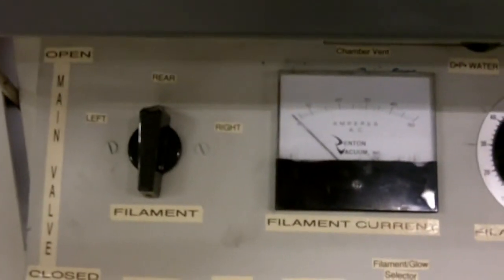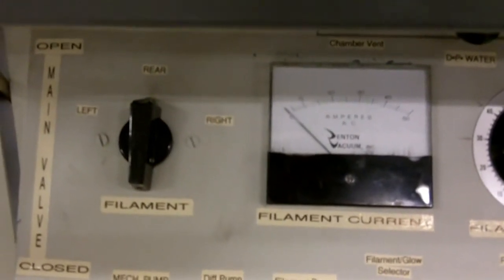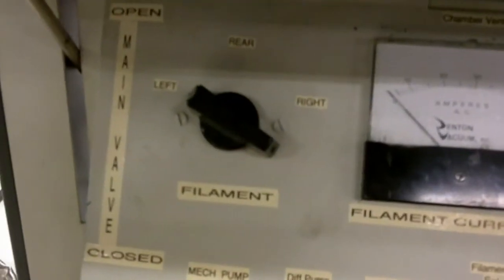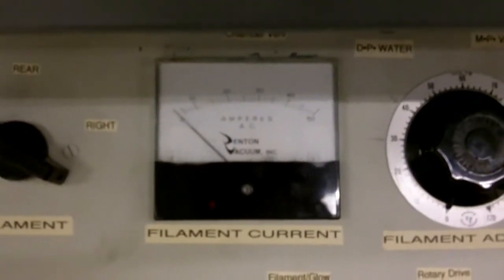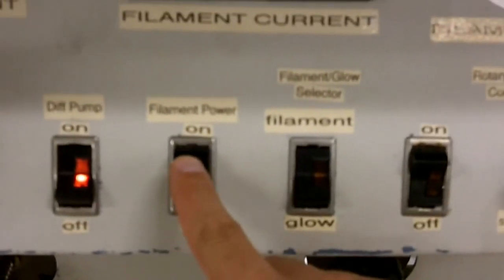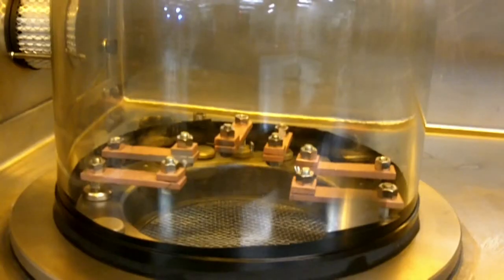The system is already pumped down and in high vacuum, so we won't concern ourselves with those controls at the moment. Here we have the filament selector: left, rear, and right. We're going to put it on left. We have the filament current indicator, the filament current control, and down here we have filament power. We're going to turn filament power to on and then we can begin.